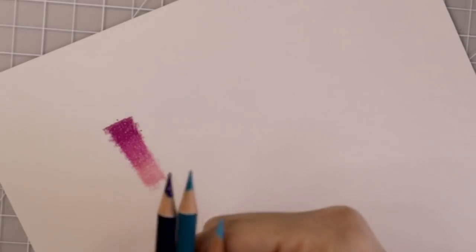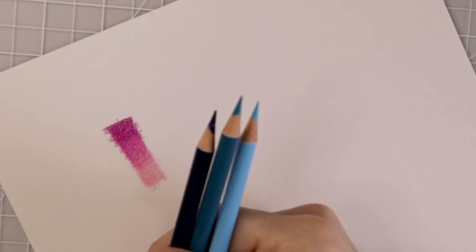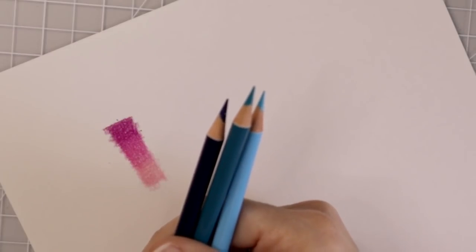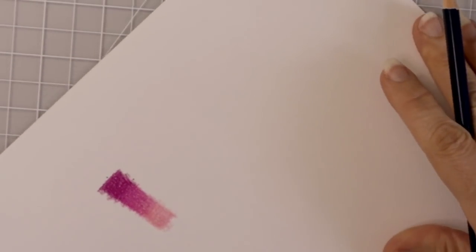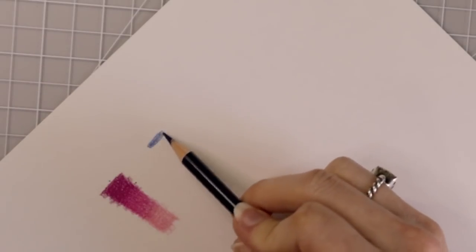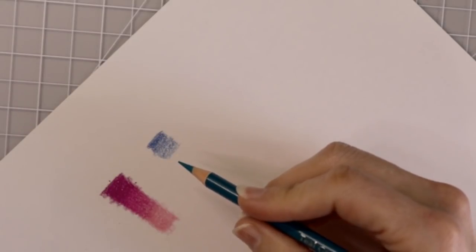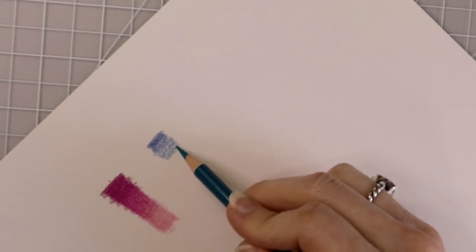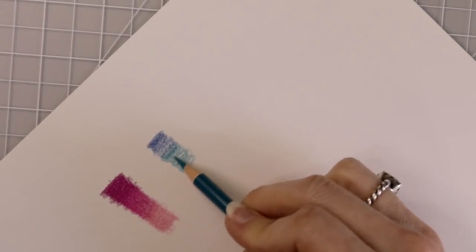Now we're going to try the blues. Remember the blues that I chose are different shades of blue, so we are going to see how they work together — because now we're really going to put them to the test. I'm going to start with my darkest blue. This one is called Ultramarine and I'm going to lay a light layer of that. This one is teal green light, and I'm going to come in and start at that transition and pull it down and lay a layer of that one.